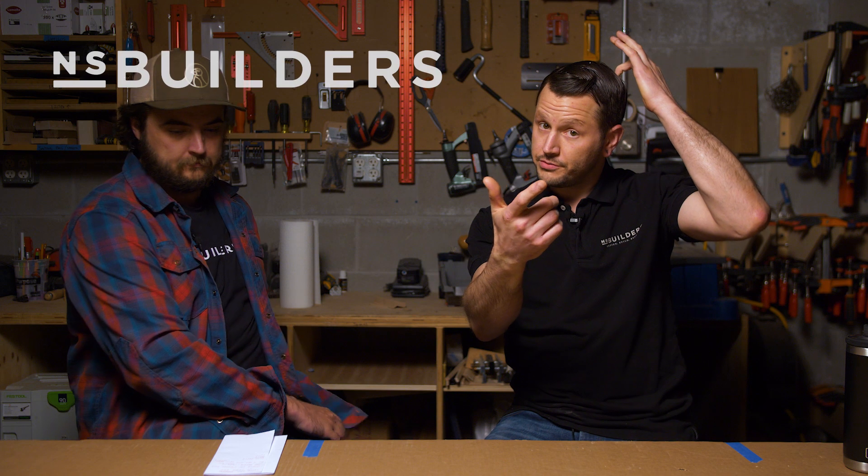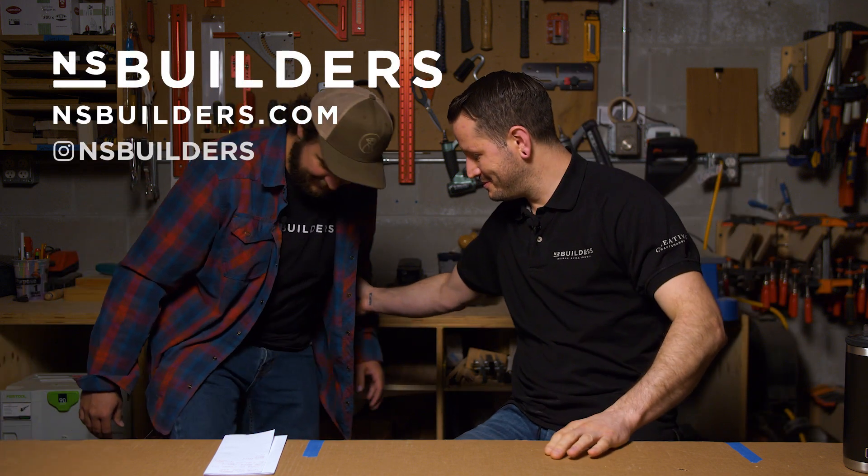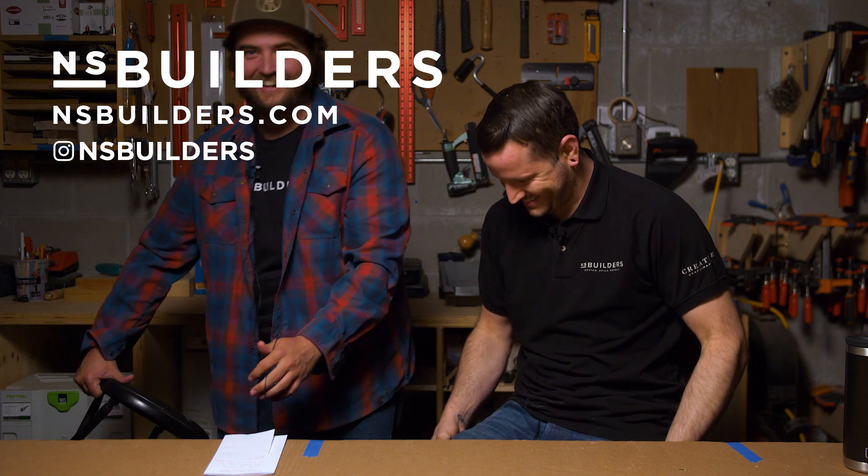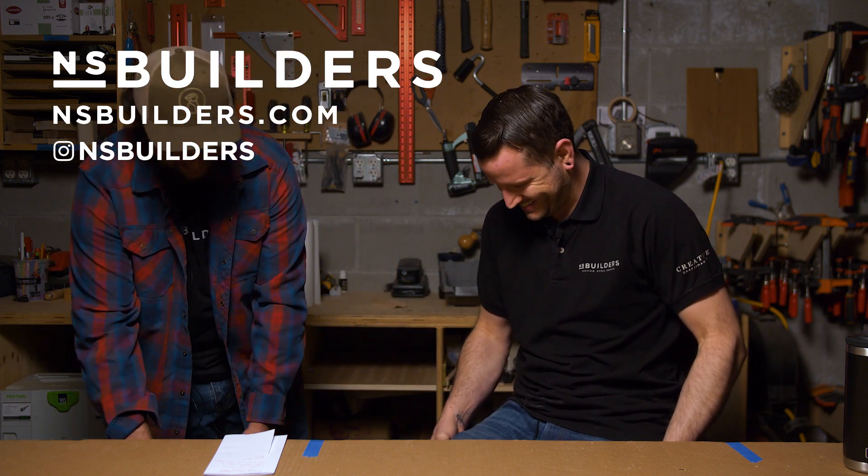That's going to be it for today. If you missed the live Q&A, it'll be available on Ken's Instagram and at the end of next week's episode of Revealed on YouTube. Thanks for stopping in!